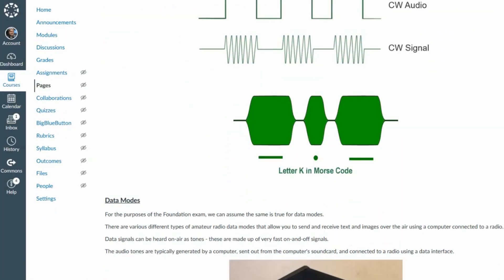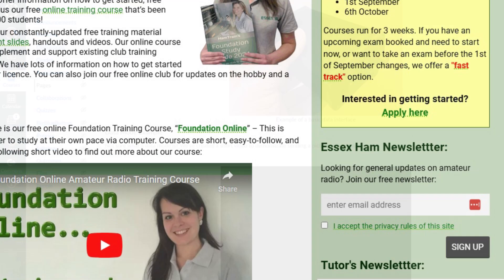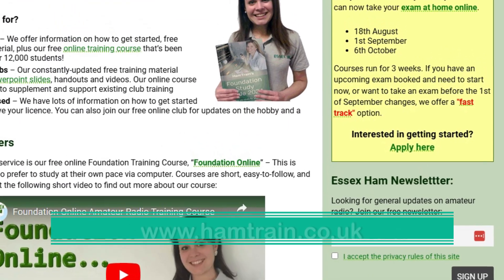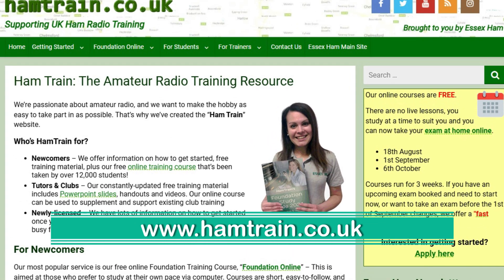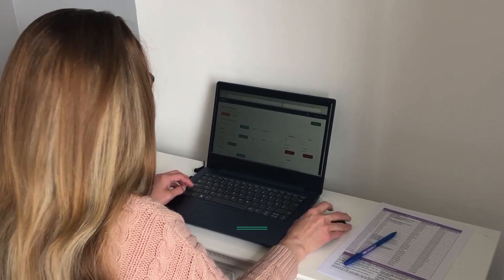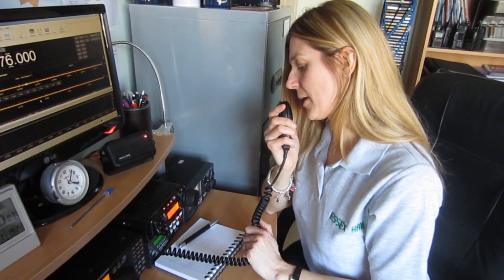Foundation Online is a modern, convenient, and free way to study for your first amateur radio license. For more details and to sign up, go to www.hamtrain.co.uk. Foundation Online — the smart way to study, brought to you by Essex Ham.